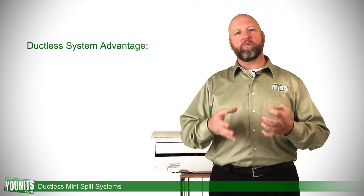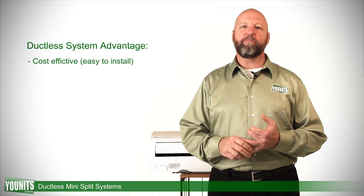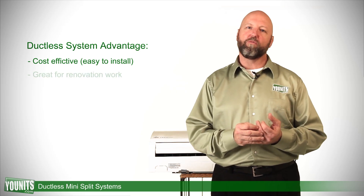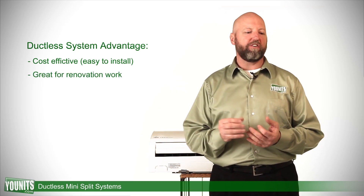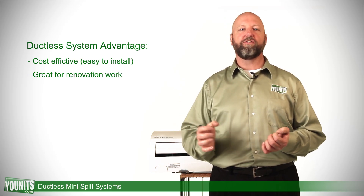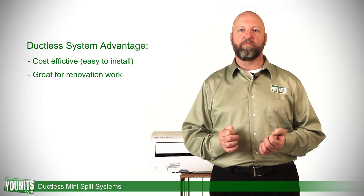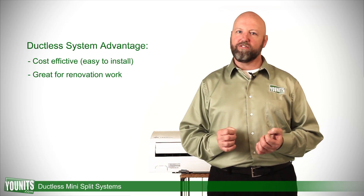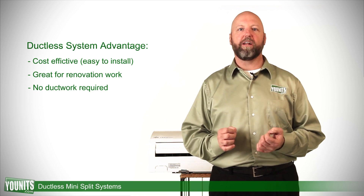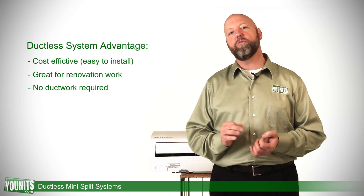What would be the big advantage of going with this system over a conventional system? Well, first of all, it's very cost effective. The biggest place where this comes in handy is in renovation work — you don't necessarily want to put in all new ductwork or tear up finished surfaces. Because it's a ductless system, the air handler simply gets mounted in the appropriate place and connected by a line set to the outside.